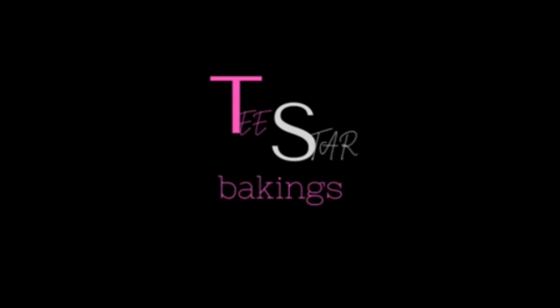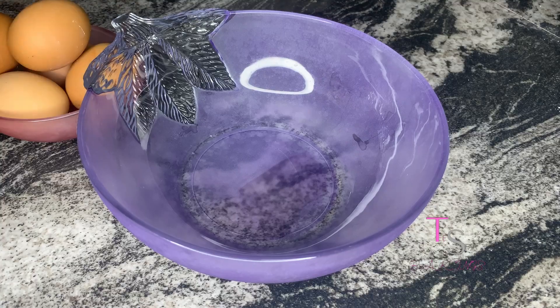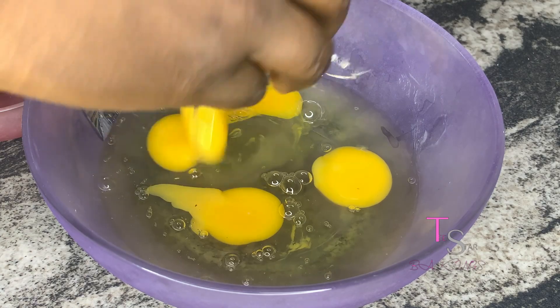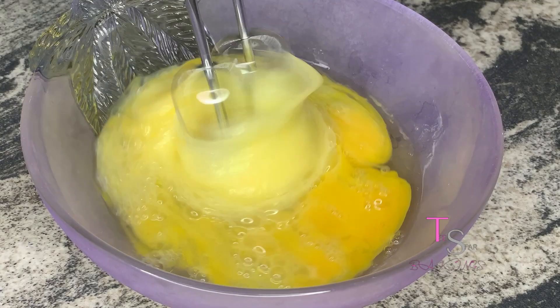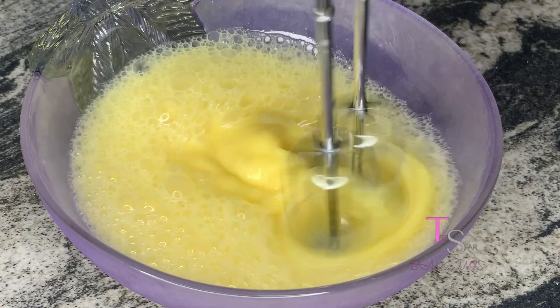First, of course, we need a bowl and eggs. We'll be using quite a number of eggs here, as you see me just popping them into the bowl, and then we will be beating this — we are really, really beating these eggs. For that, we need to add lemon juice to make it more stabilized.